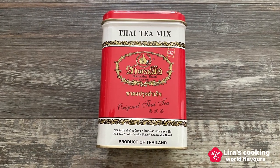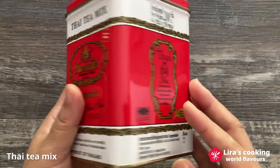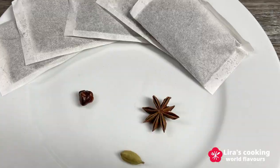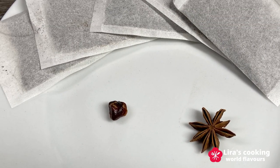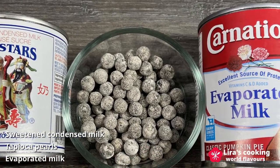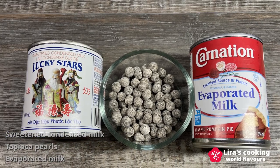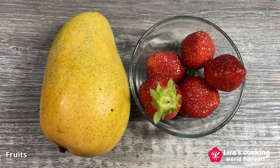Here are the ingredients we need today: Thai tea mix with spices, or plain black tea. The Thai tea mix already includes the spices, but if you use plain black tea, add star anise, cardamom, and tamarind seeds. We will also use sweetened condensed milk, tapioca pearls, and evaporated milk — created by reducing milk's water by 60% — along with your favorite fruits. We will be using mango and strawberries.